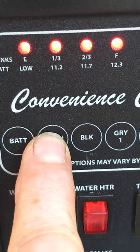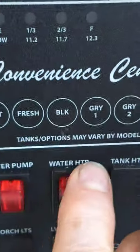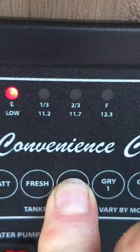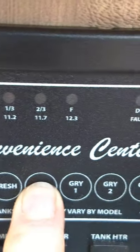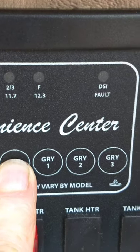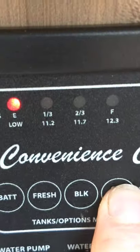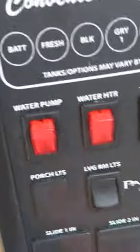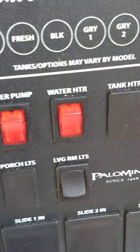These are the tank levels. Your battery is totally charged. The fresh water tank still has water in it from water testing. The black tank level will show in one-third increments — they'll light up as it fills. Once you get past two-thirds, start thinking about dumping it. You have one gray tank on this one. Anytime you see a dummy plug in the panel, that's just something this particular trailer doesn't have.